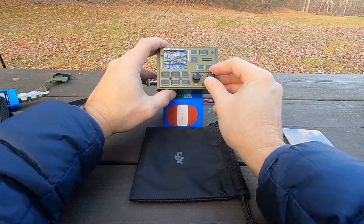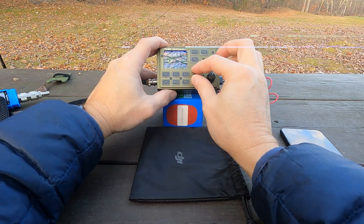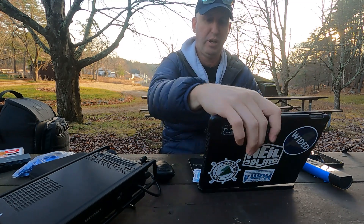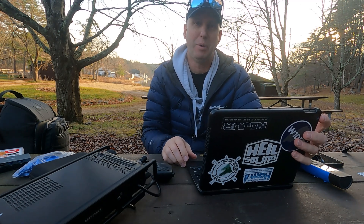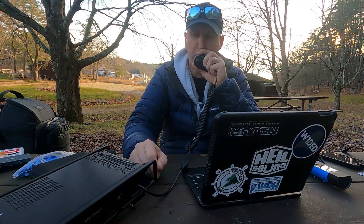CQ CQ Skywave, CQ CQ CQ SRD from Whiskey X-Ray One Alpha Kilo Quebec, Whiskey X-Ray One Alpha Kilo Quebec. Even though I wasn't able to make an activation with the FX4CR — I totally forgot that I had my IC-891 with me — so let's try to scrape together what we have left and see if we can get a park-to-park activation.